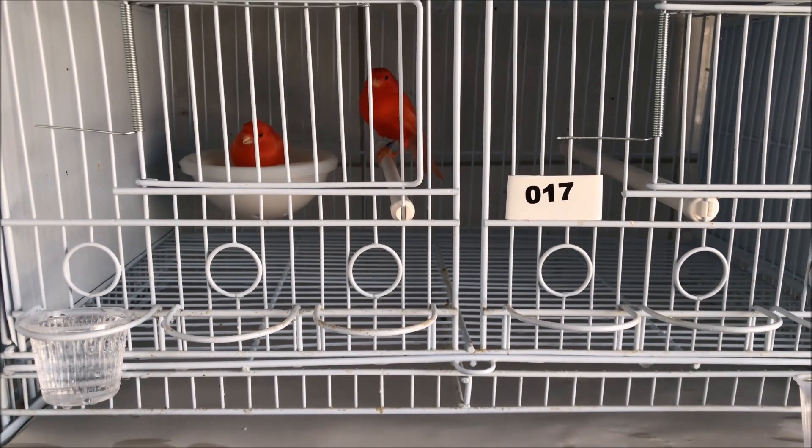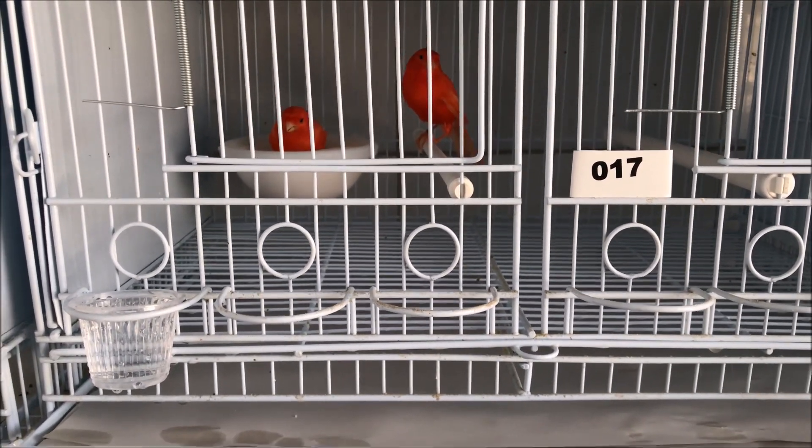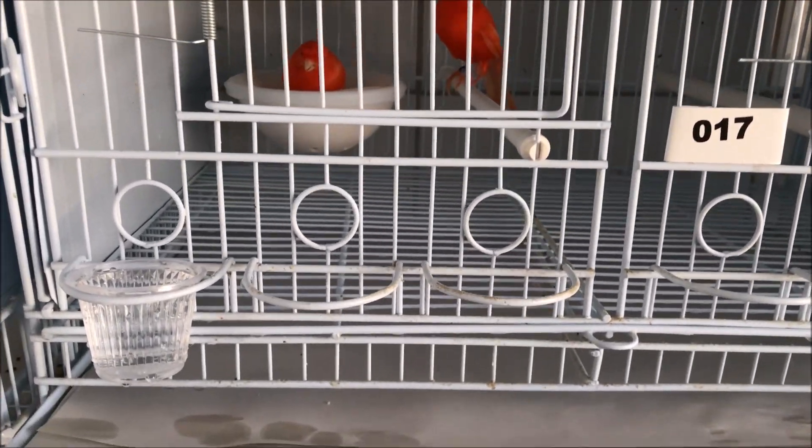Hi guys, I'm Samuel Valentino. Are you all good? Let's go! I told you I would like to reveal a new management technique in relation to the water in my canary enclosure.